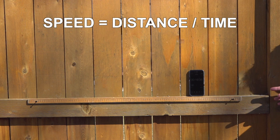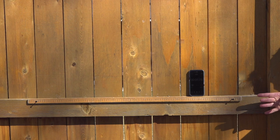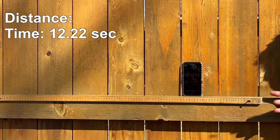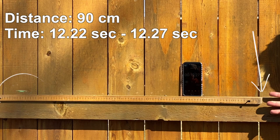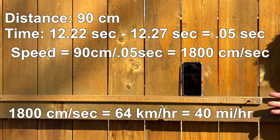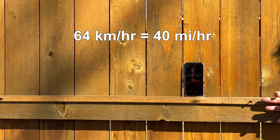I put a meter stick up on the fence and I've got a phone running a timer, because for velocity we need distance over time — that's also called the speed. Using another camera from a phone, we can see when it crosses the zero mark at 12.22 seconds and it crosses the 90 centimeter mark at 12.27 seconds. We've gone 90 centimeters — that's 40 miles per hour, or 64 kilometers per hour.